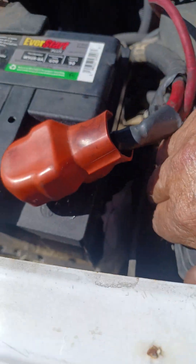What you're going to do is pop the hood and remove this fuse box cover.